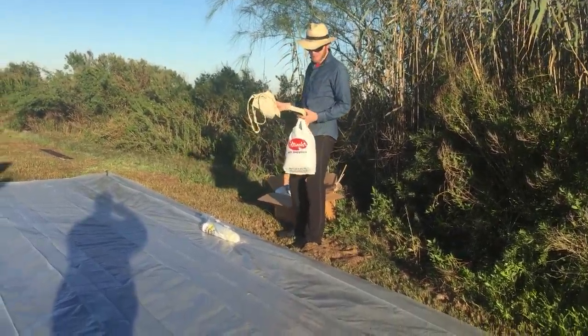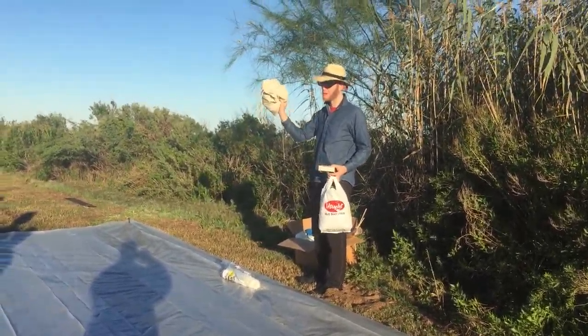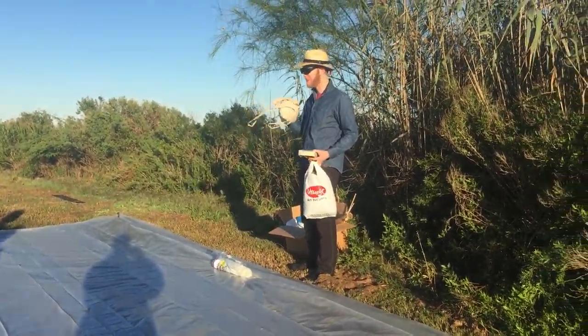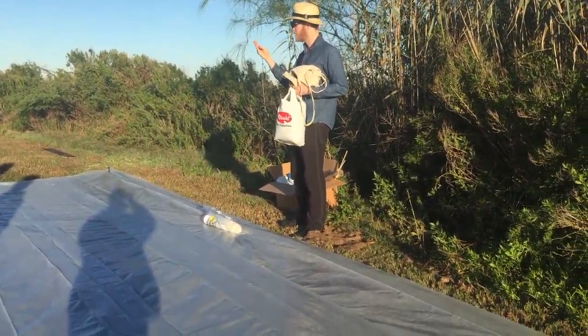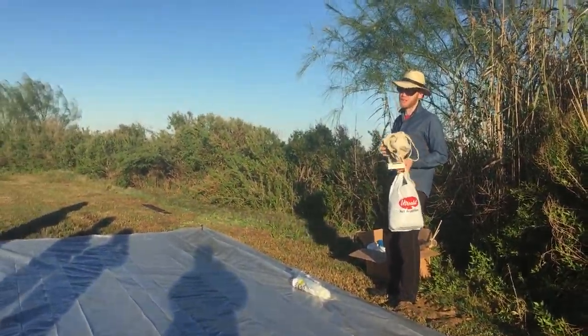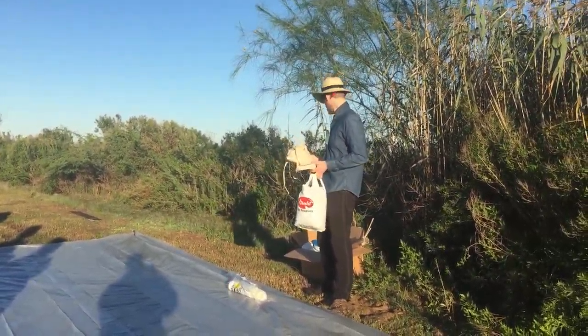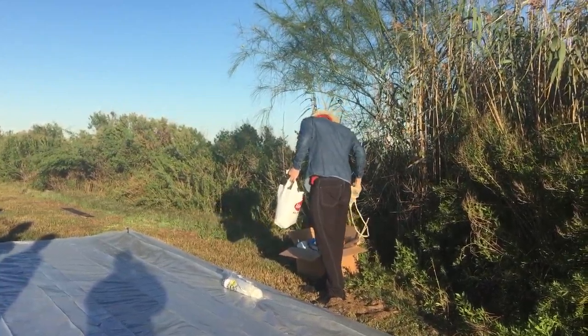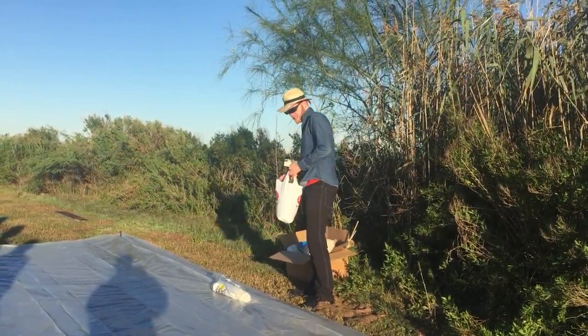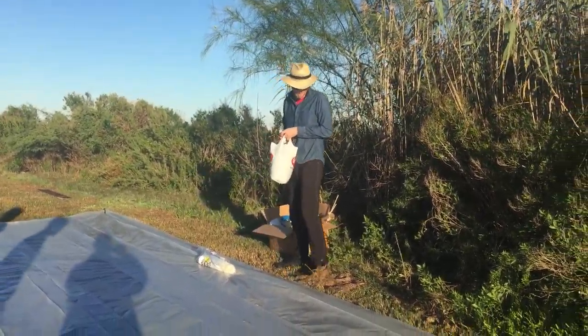We're going to wait for the sun to heat up the balloon. In the meantime, I have a smaller balloon — this is my pilot balloon. Before we launch our main flight, we're going to launch a smaller balloon to see what the flight might look like. So let's get inflating. Let's get a solar balloon up.